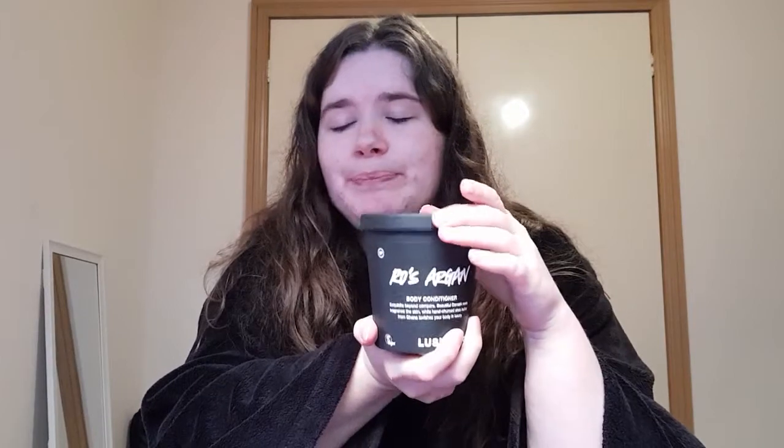This product is a body conditioner. If you're not familiar with Lush body conditioners, they are very different to a body lotion. With a body lotion, you get out of the shower, dry yourself, and put a little bit on. Lush body lotions are quite concentrated, so you'd only need about half of what you'd normally use from, say, a Nivea or Palmer's brand. Body conditioners are different in that you use them in the shower.